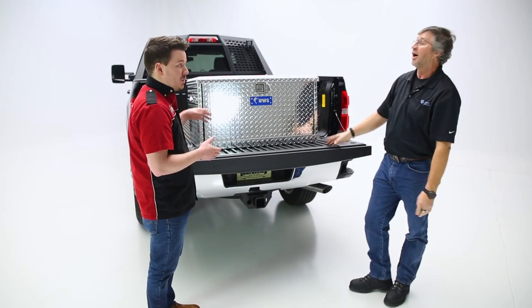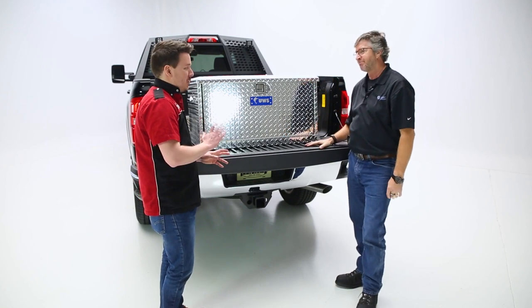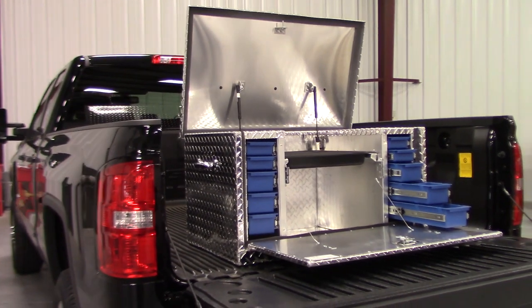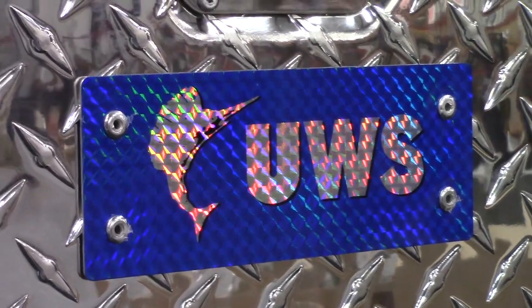Does this come in any other finishes? Yes, it comes in a gloss black and a diamond blade finish. Those are really popular looks right now. We also offer a limited lifetime warranty on all boxes.